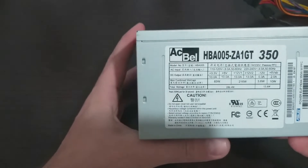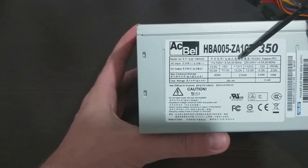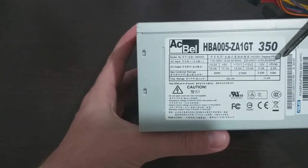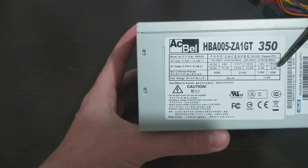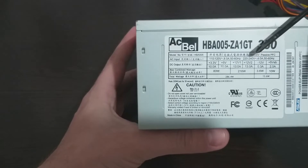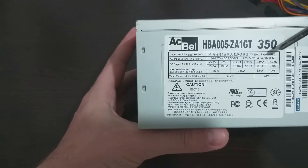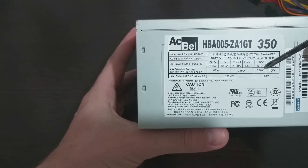We can get from this power supply 3.3V, 5V, 12V, and 5V for the USB with 2A. We could also get 24V with the positive 12V and negative 12V, but the negative 12V has only a couple of amps, so it's useless.